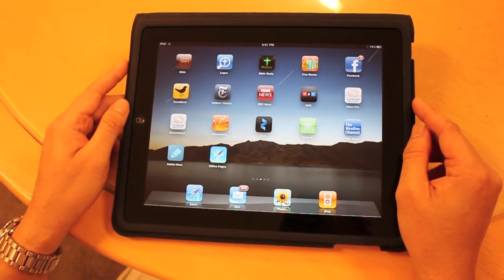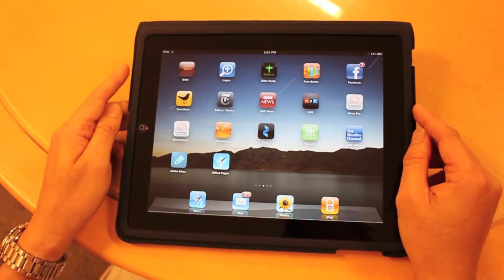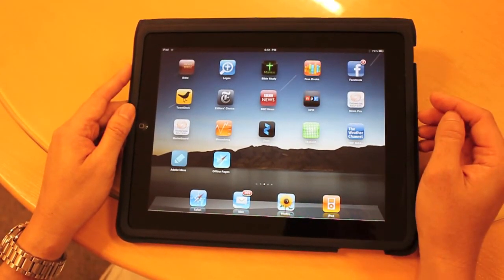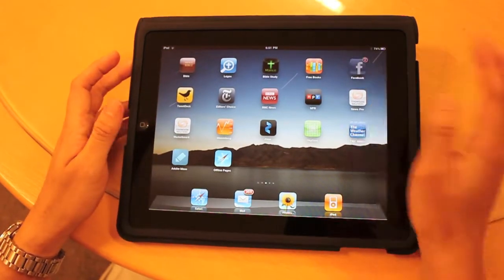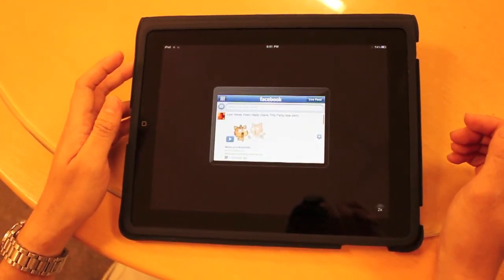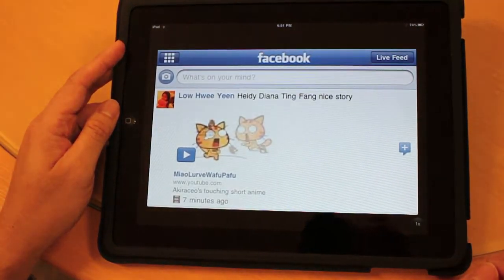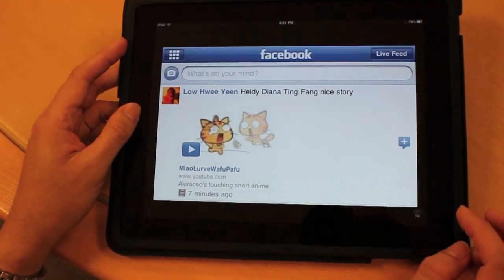Since the iPad essentially runs the iPhone OS, it can run every iPhone app out there, except you'll see it in a small screen. You can also have it double-sized, of course with very jaggy text.